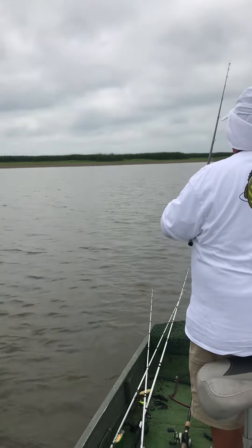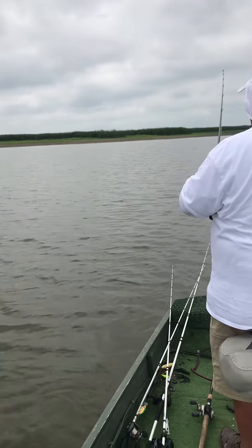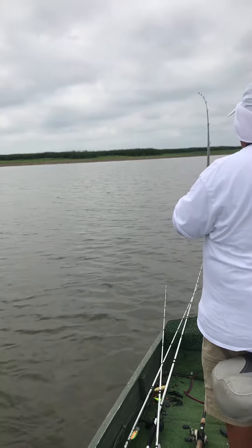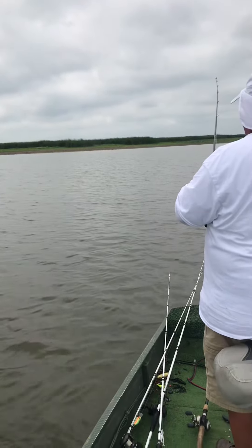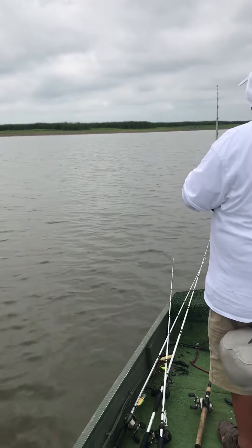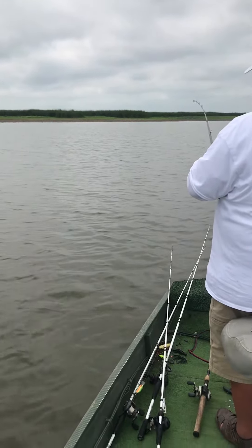Just let it go to the bottom. Have a slow retrieve until you get it vibrating. We're hooking it up in the last hole of the blade bait.